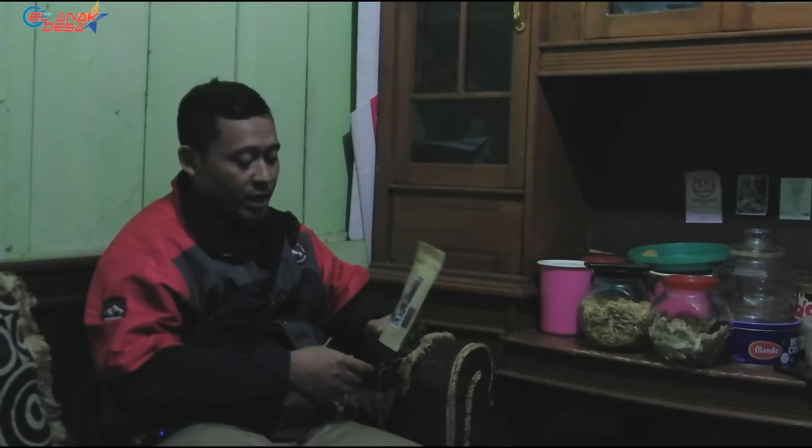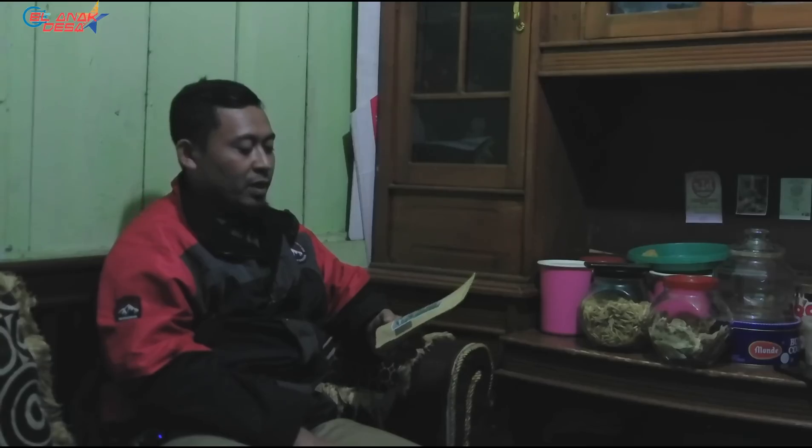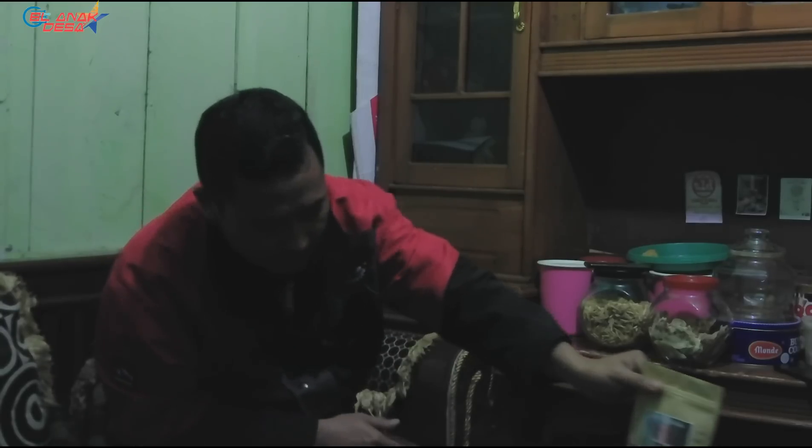If I ask about the price — it's not a secret — how much per kilo? For green bean, it depends on the process. Full wash Arabica is around Rp85,000–90,000 per kilo. What's the most expensive process? Wine and kopi lanang — kopi lanang is Rp150,000 per kilogram. Robusta is around Rp40,000–50,000 depending on process. Arabica is more expensive, and coffee lovers tend to prefer Arabica for its aroma. Robusta tends toward bitterness.